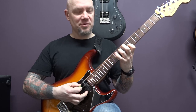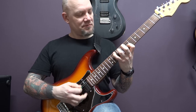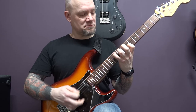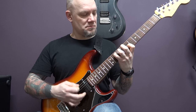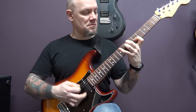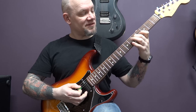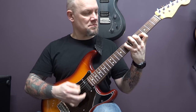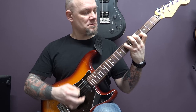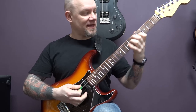Move that shape up two frets: open A, 9 of the D, 7 of the G, and then we're going to play 10 of the A and 8 of the A. Then we go to a D, and we're going to play 5 of the D and 4 of the G, then down to 7 of the A and then 5 of the A.